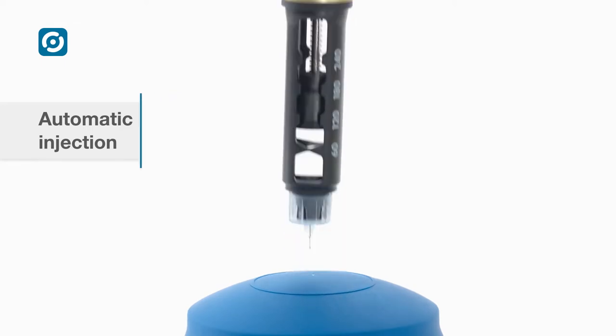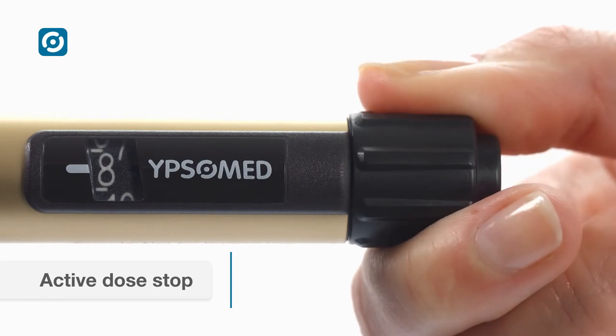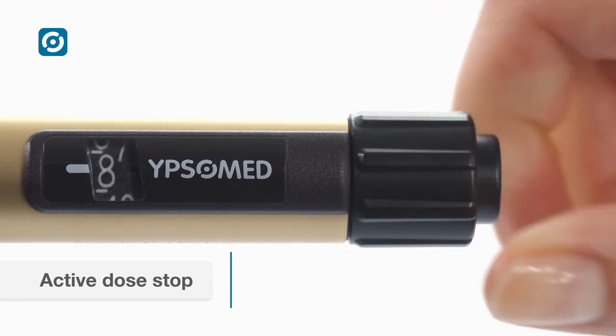The active dose stop only allows the dialing of a dose up to the volume of drug remaining in the cartridge, ensuring correct dosing up to the last unit.